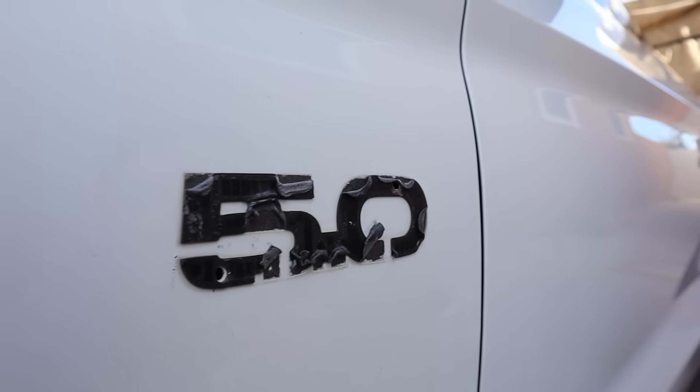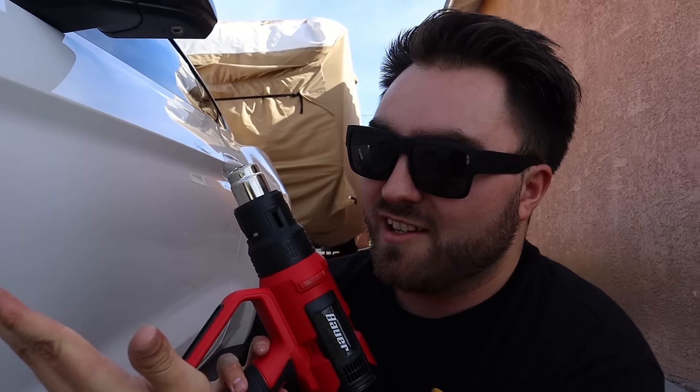That's the install. There's the black badge. It's actually underneath — what the heck, dude? It's so bad.